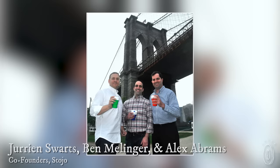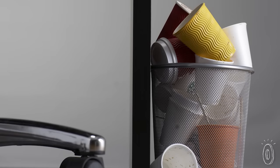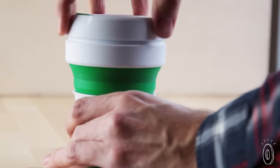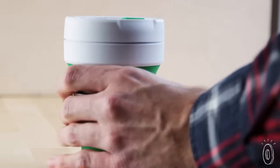Co-founders Jurian Swartz, Ben Mellinger, and Alex Abrams were talking — over coffee, of course — about how much waste is generated from to-go cups. They wanted a reusable travel cup that would be compact, leak-proof, and simple to use.